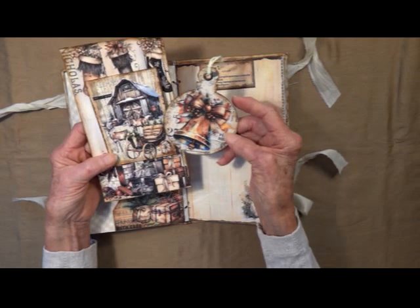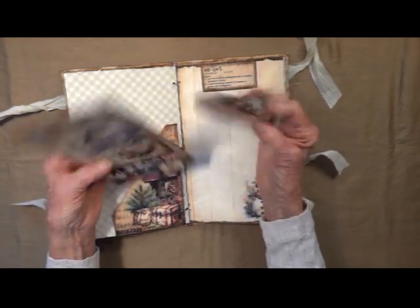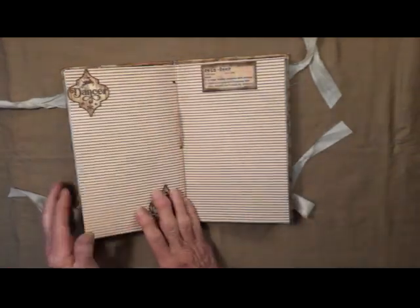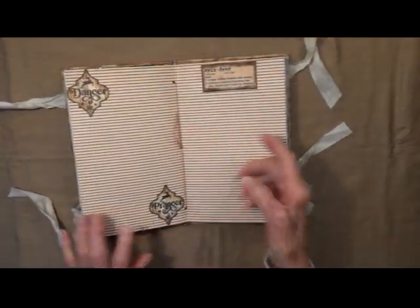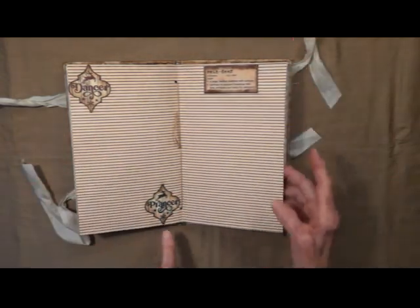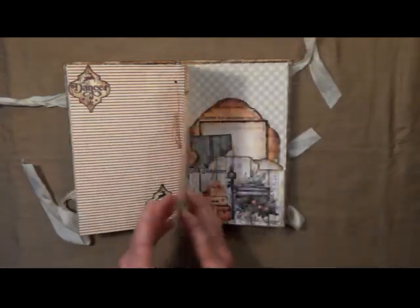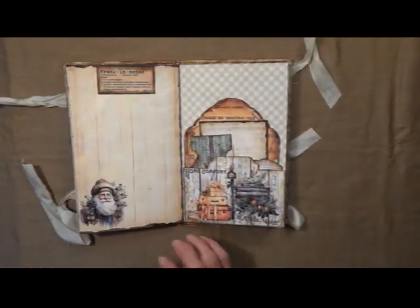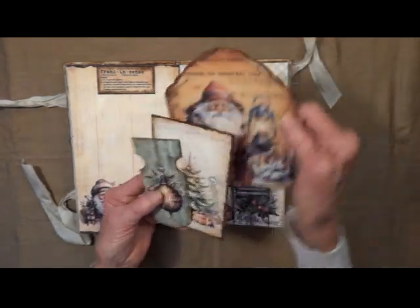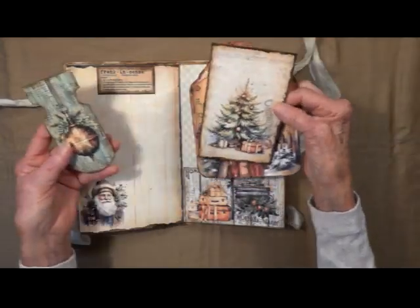This is Angel. There's the center — reindeer, Dancer and Prancer. Frankincense — little pocket here. I love these images.